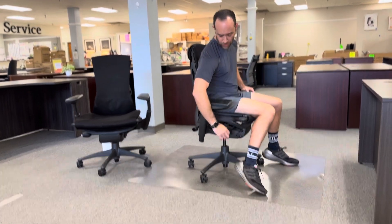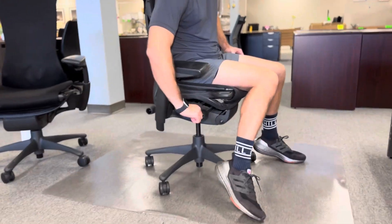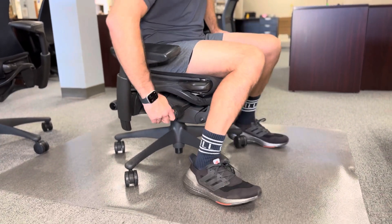Then you've got this little joystick here that lets you move the seat down — you can move it in any direction to move the seat down.